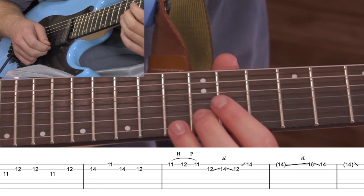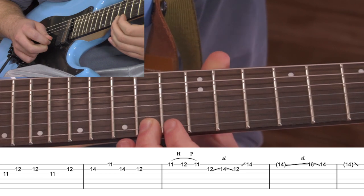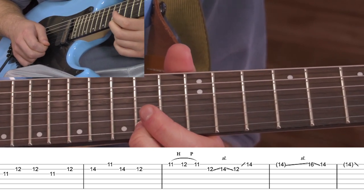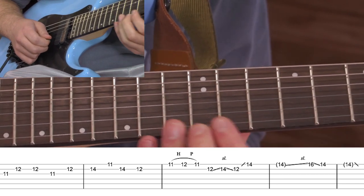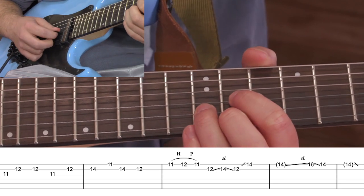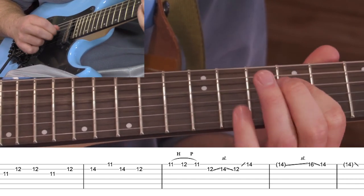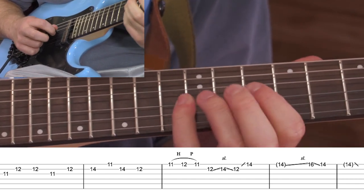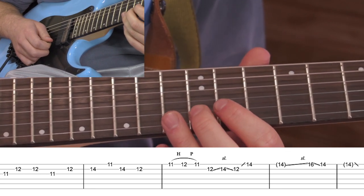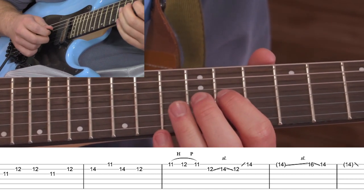At a different point on the album, after the first time we do that, we go — you can slide up to it — and then do a little slide up from the 14th to the 16th. The cool thing about this solo is, because of the scale shape of the D, you can really write it however you want. You don't have to be set in stone like it is on the album. I'll do one more play through, real slow.